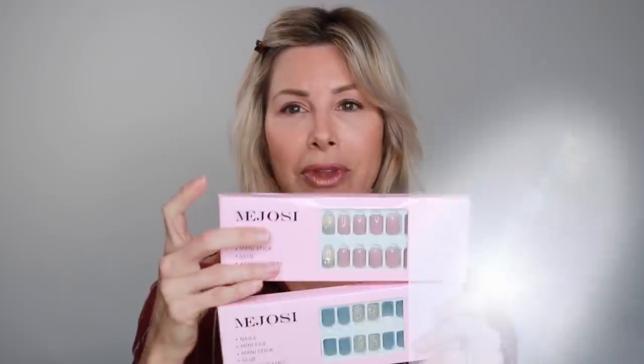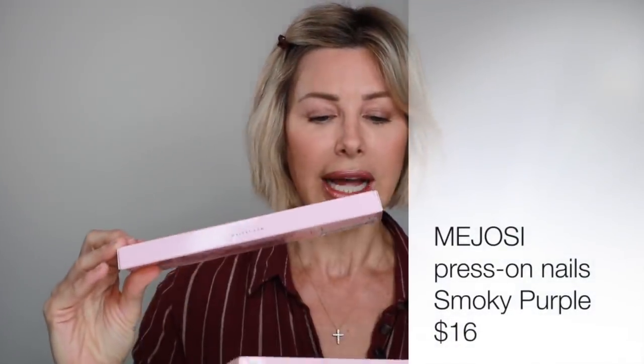I happened upon this brand Majosi and I really liked it. Once upon a time it was either nude French manicure or red, but as you know there are about a hundred different colors available now. I gravitated to this taupe-y color and this grayish color. So I'm going to try this taupe color adhesive nail. I've never done this before — I have never done glue-on press-on nails. We're going to go through this step by step together.